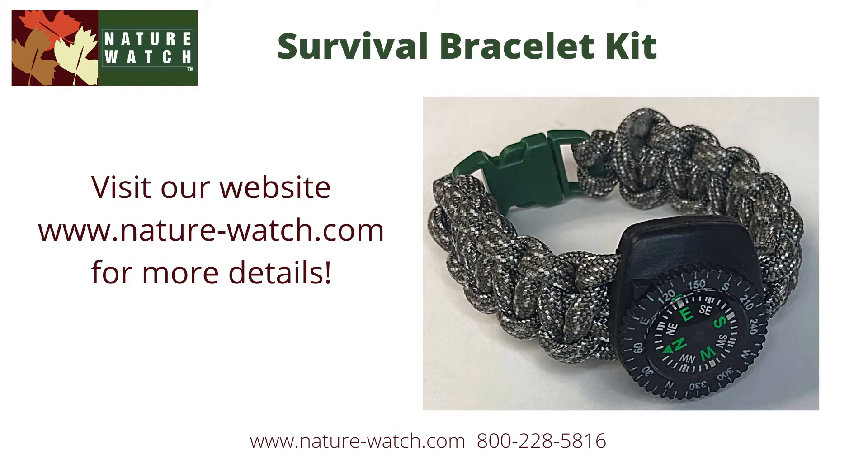Please visit our website at www.nature-watch.com for more information about this kit and many others.